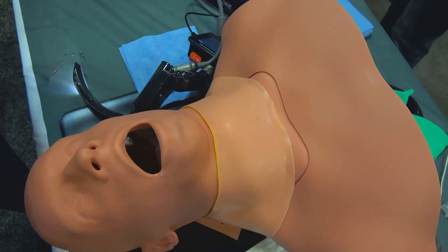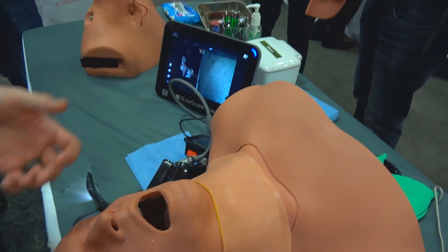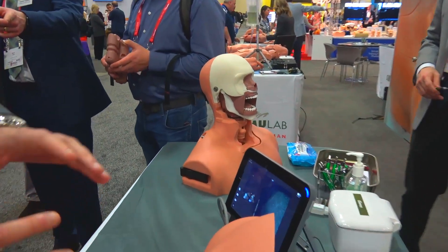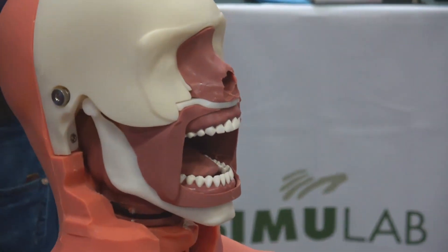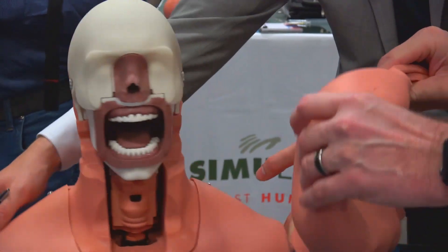The other end of the spectrum is soft tissue airway trainers that are very expensive and maybe not as durable as we would like, and maybe not so easy to interchange parts and make sure that this system is in use at all times while you have high volume of training using this airway system.